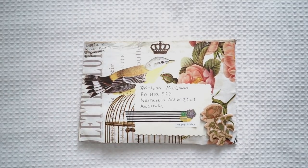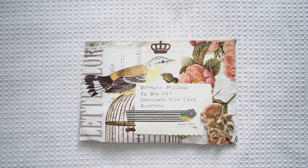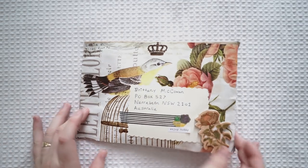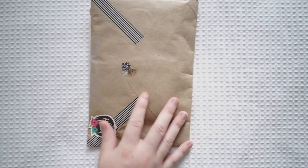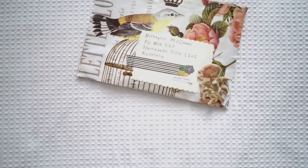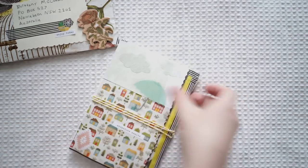This next one is from Lucia from the United States — it came in a larger package but this one was inside of that one, just to let you know how people post things. It actually looks like there might be a flip book inside — this is so gorgeous already. I love her mail art on the front. Wow! Adventure awaits! I love it.